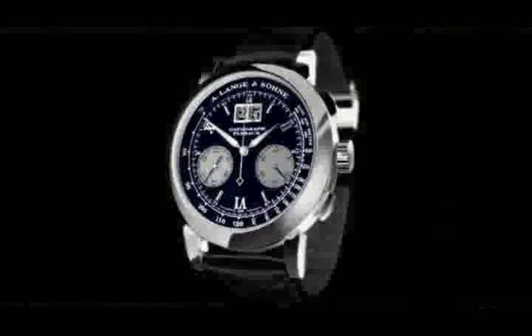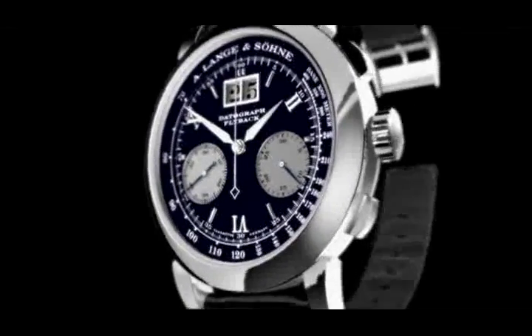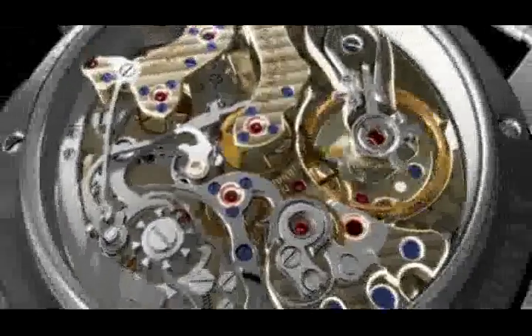At last, it's ready. 390 components are designed, constructed, produced, polished, assembled, oiled, and tested. The work is characteristic of Lange, with blue screws and red rubies in gold chatons.